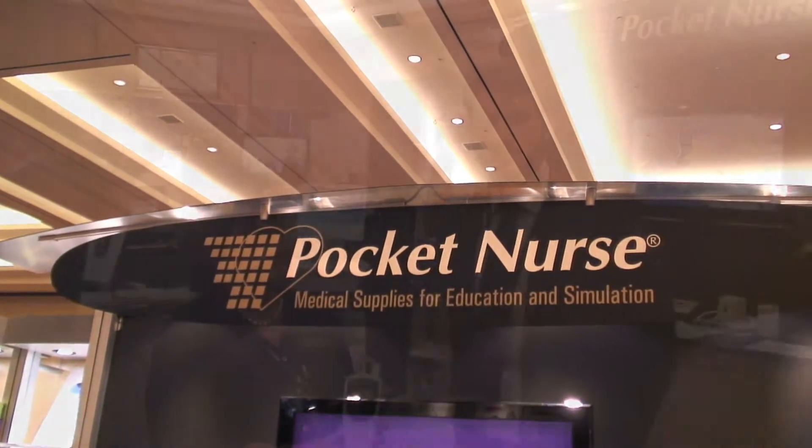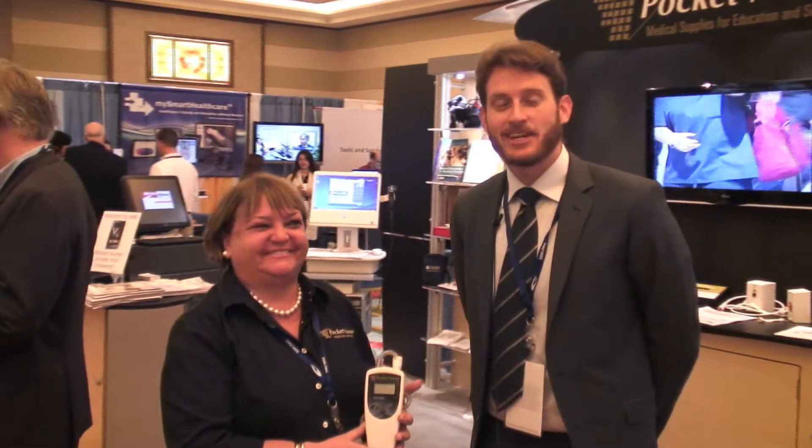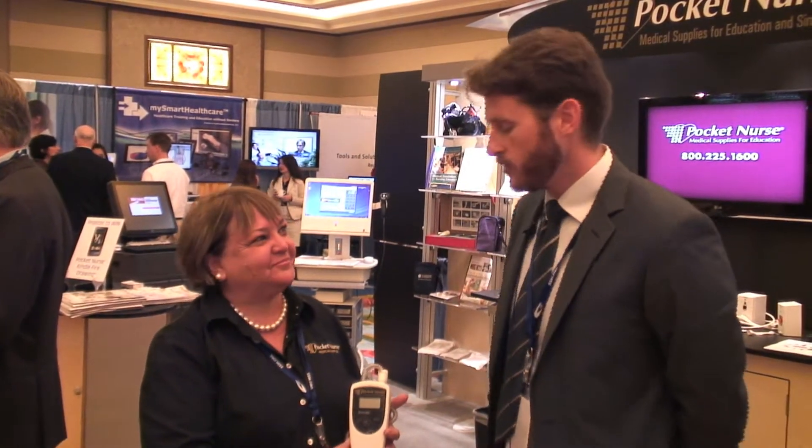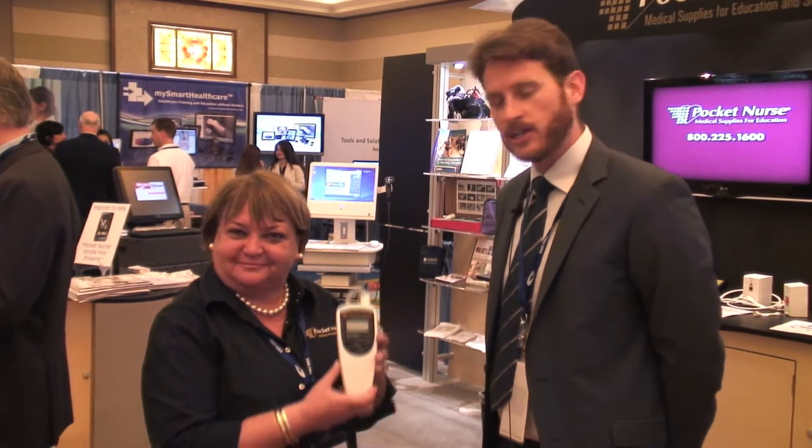Healthy Simulation back at IMSH 2013. I'm standing here with Deborah Coltrane from PocketNurse, who is the fairy godmother and savior of SimGhosts and a lot of Healthy Simulation and Healthy Sim Admin activities. We're here today to learn about the new thermometer for simulation labs.